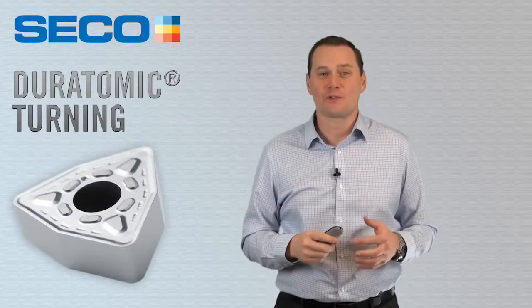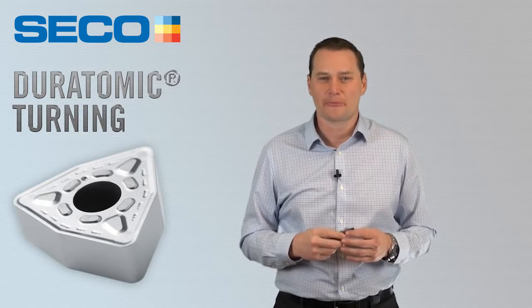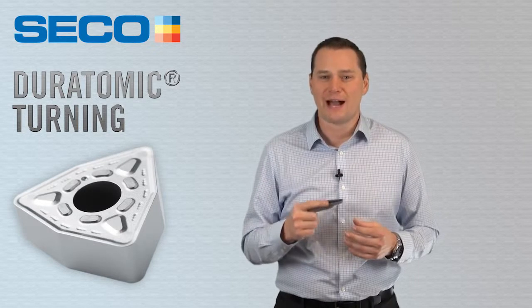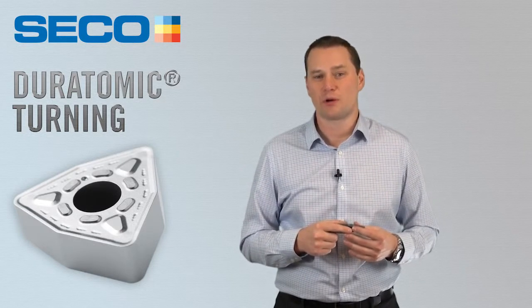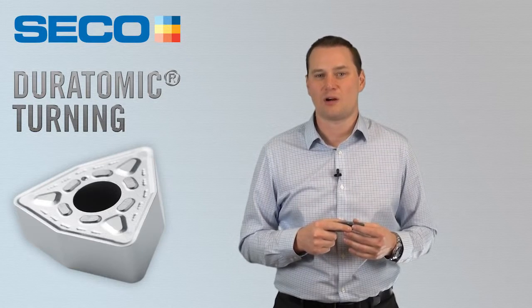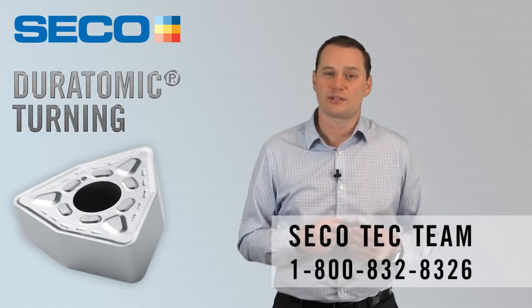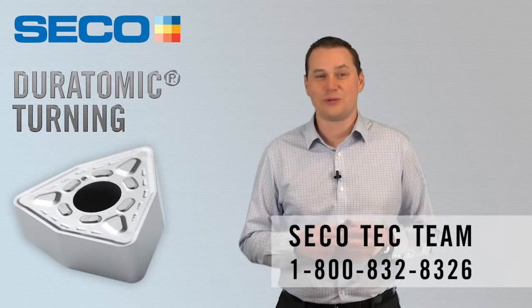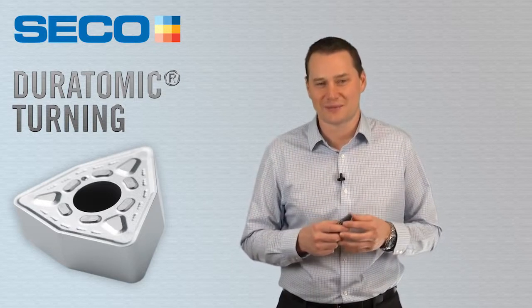That's a quick overview of the new Duratomic, which includes TP-2501, TP-1501, and TP-0501. You can be confident that at least one of these grades will fit your turning needs and improve your productivity. For any technical questions or support, please contact your technical specialist or our SECO TEC team. We appreciate you taking the time to learn about the next generation of Duratomic.